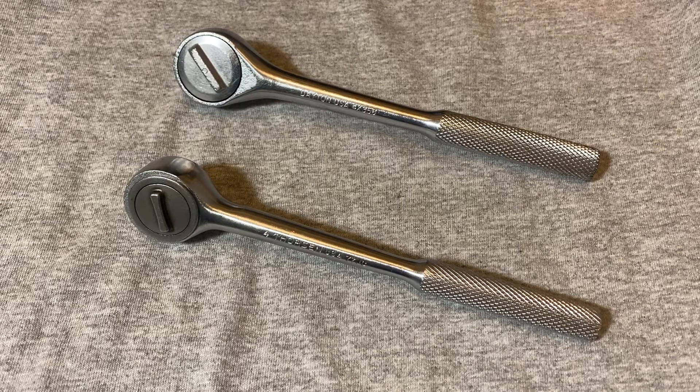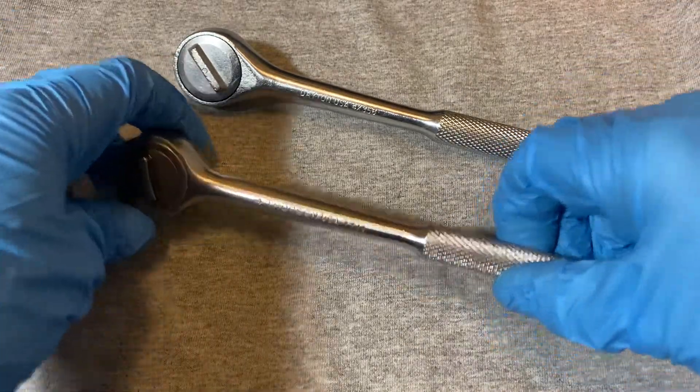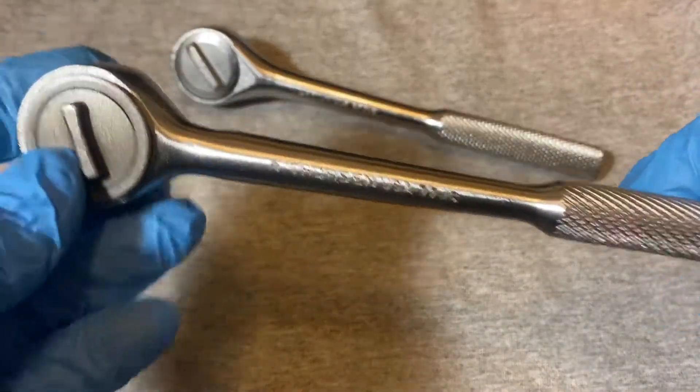Hey guys, welcome back to the Snap Ring Chronicles. Today we have another ratchet video, but before we start, could you please give me a like, share, and subscribe if you find these type of videos interesting or helpful. Today I wanted to talk about Thorson.